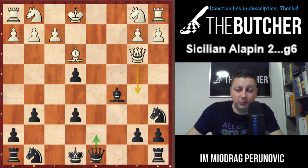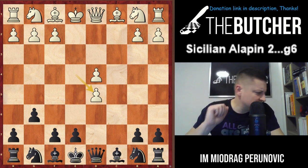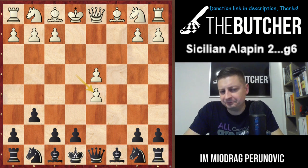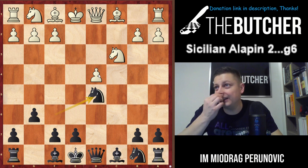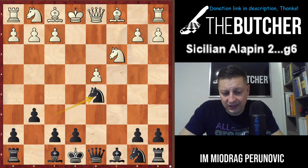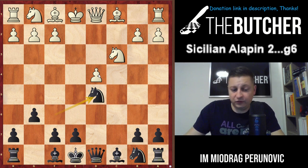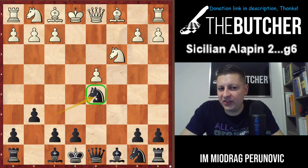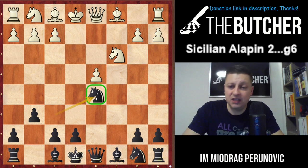Lots of guys will take automatically on d5 and you shouldn't pay much attention - it's nothing. They've just created an isolated pawn. When someone plays with an IQP, they should attack - but with the pawn on g6 and bishop on g7, there's not even an attack for White. So we play Nf6, Nc3, and Nd5. Two golden rules against the IQP: block the pawn - the best blocking piece is the knight - and second, keep trading off pieces.